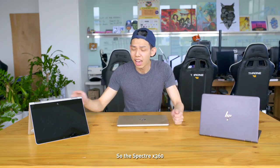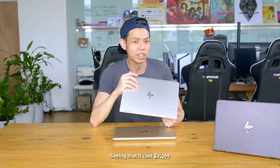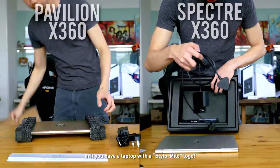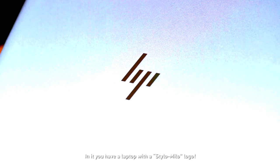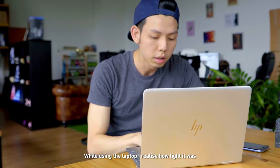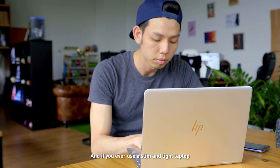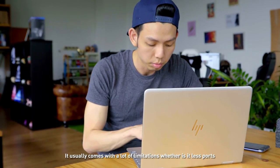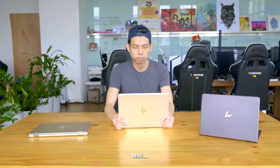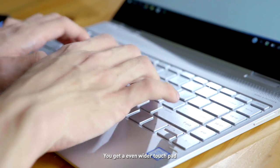So the Spectre X360 had a lot of explaining to do, seeing that it costs $2,399. The laptop comes with a nicer box — inside you have the laptop, a USB Type-C to HDMI adapter, and a laptop bag. While using the laptop, I realized how light it was, weighing only 1.3kg. If you've ever used a slim and light laptop, it usually comes with limitations, whether it's less ports or performance. Well, this one doesn't. The keyboard and touchpad, like the Pavilion, feels great, and you get an even wider touchpad.